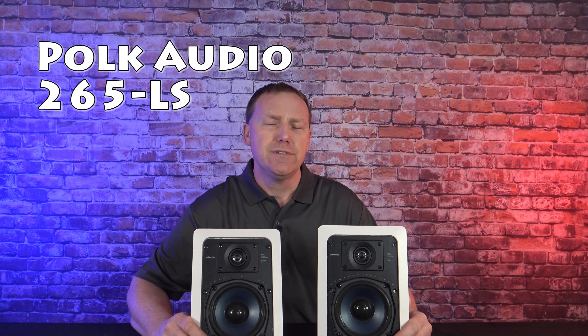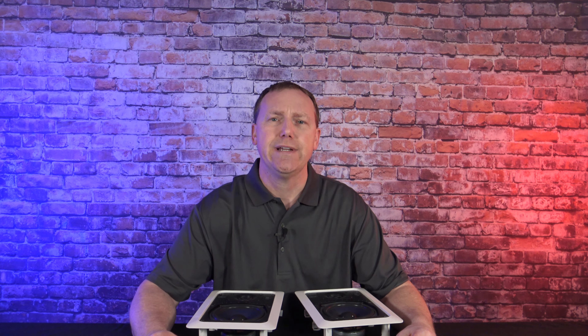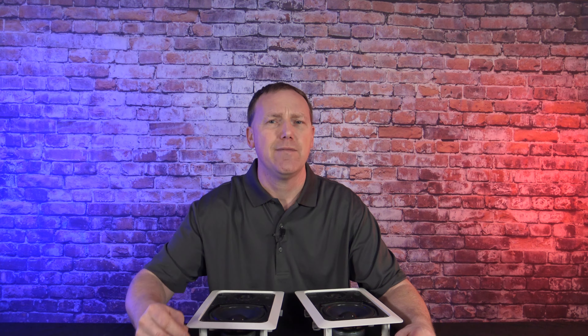This is my opinion on the Polk Audio 265 LS front channel in-wall speakers. I installed them just a little over a month ago. The speakers in my hands are the ones being replaced — the RC55i's. These are great sounding speakers for the price; they don't cost much and they sound great. I wanted to upgrade to the 265 LS's for two reasons: I'd had the RC55i's for about seven or eight years, so it was time for an upgrade, and I also caught the 265 LS's on sale for $100 off, which helped out.